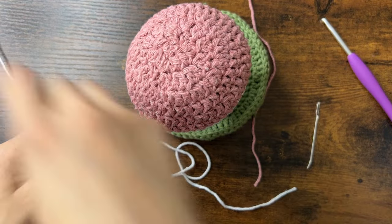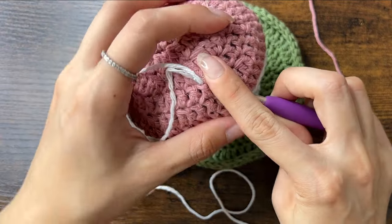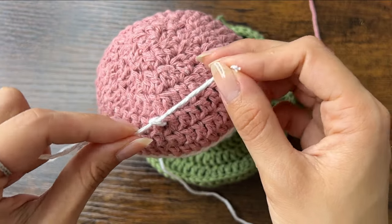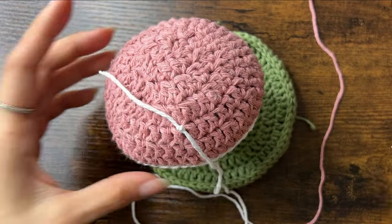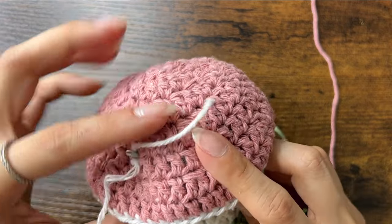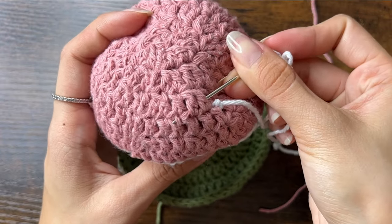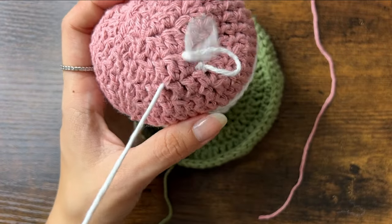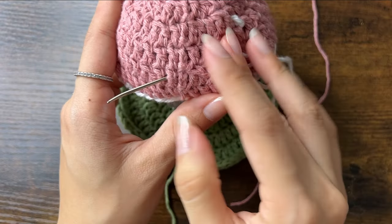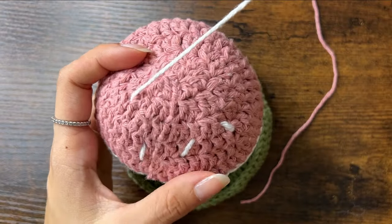Now we'll sew on the white spots on the cap. First, cut a string of white yarn about 2 feet long and tie one end onto the cap. Hide the shorter end in the mushroom. Then thread the yarn into the needle and pull the yarn over one stitch and out to another spot. Go all over the cap making these spots. Once you make the spots all over, tie the end of the yarn to the cap.